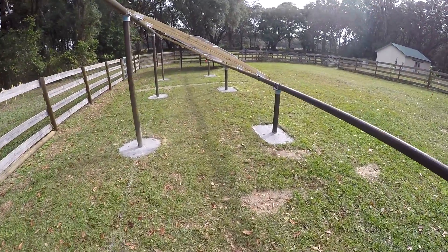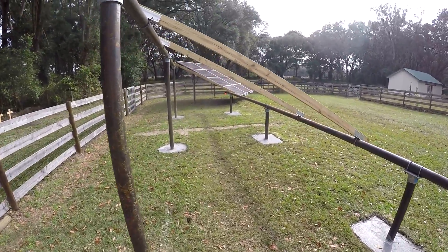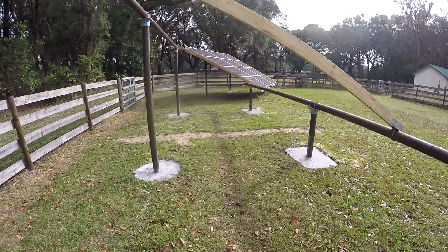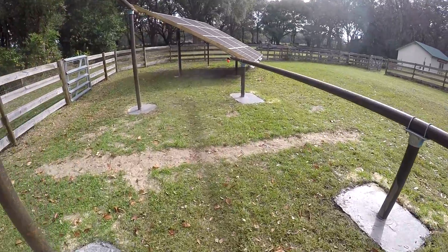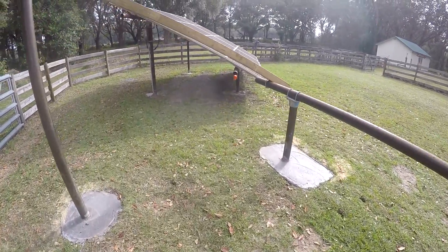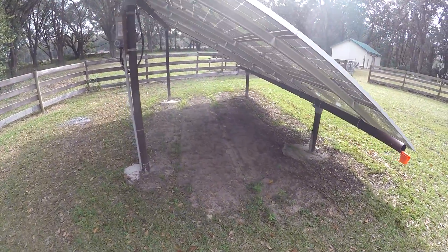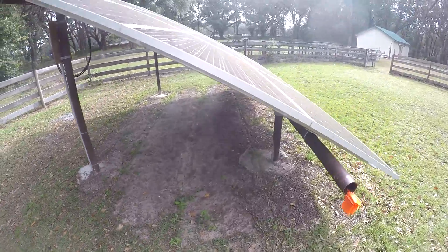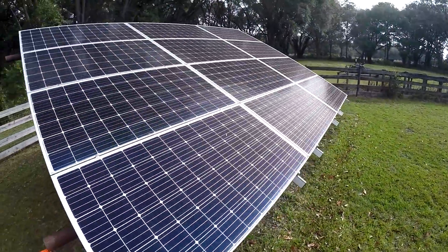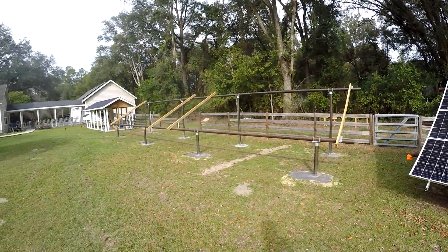So we got all that concrete in here, went in nicely, got all the racking taken down. Looks pretty good — we had to take it a little off-center there in the front row because of the drain, but it'll be fine. This one was poured a year or two ago; see what it looks like after a little while. This one turned out really good, hope this one turns out almost as good anyway.